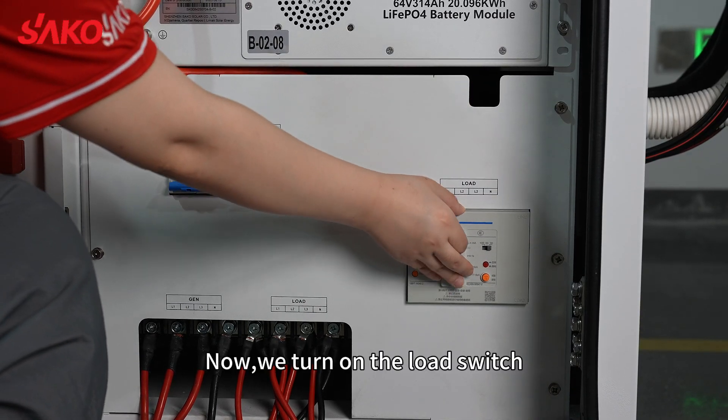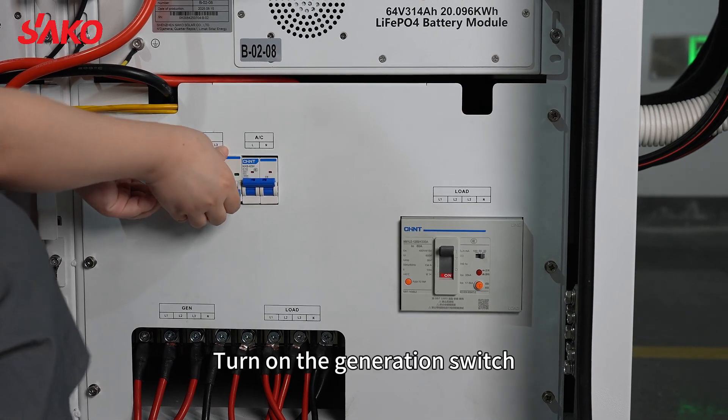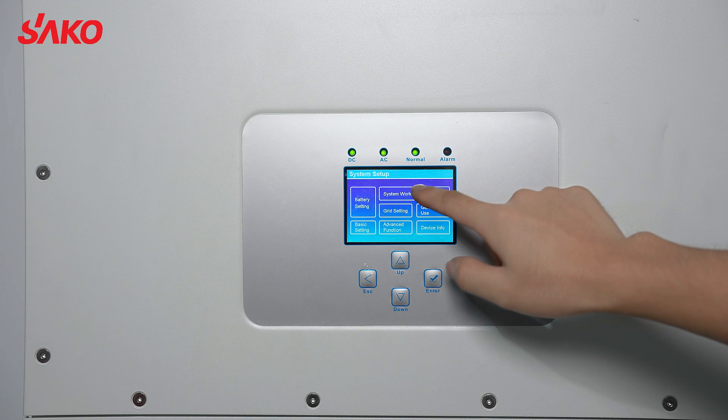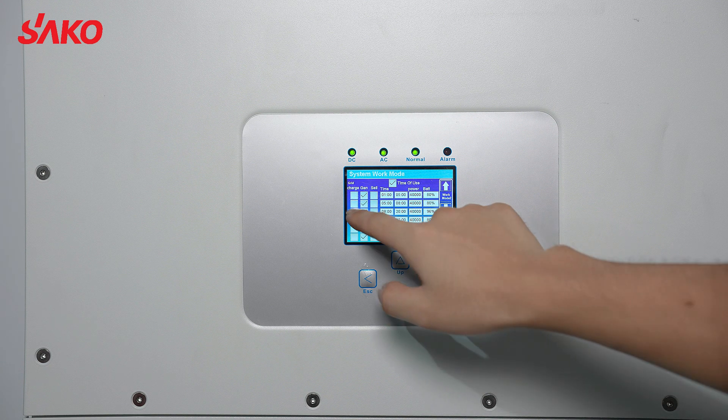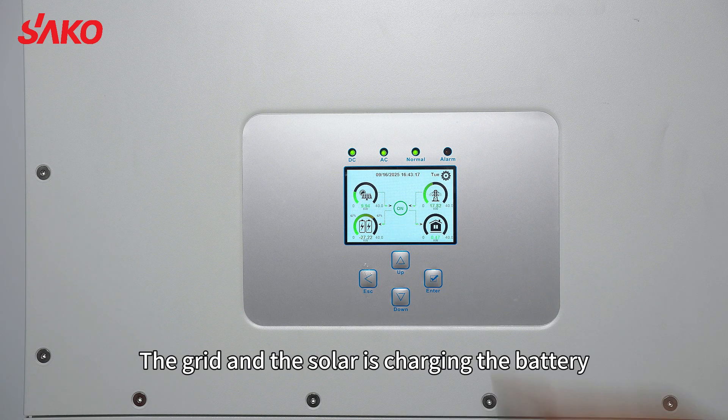Now we turn on the load switch, turn on the air conditioner switch, turn on the generation switch. Now we connect the grid.